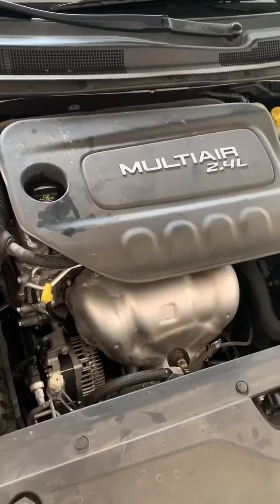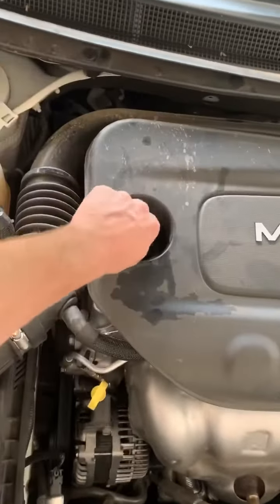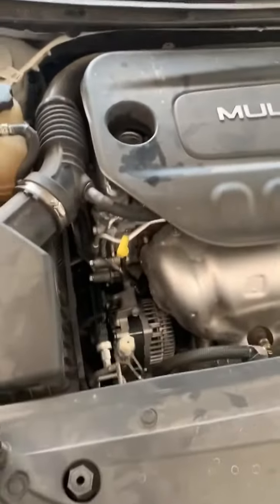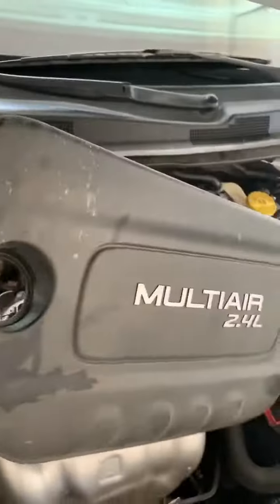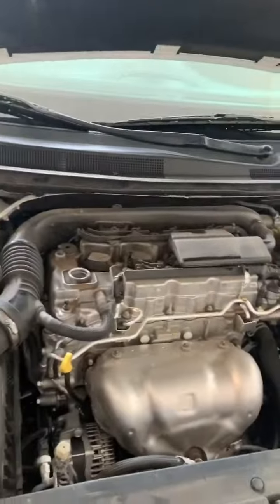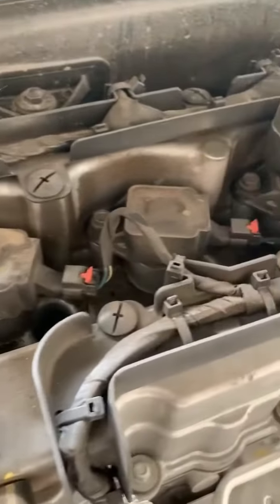Next step you're gonna want to take off this plastic panel cover. To do that, you just want to take off the oil cap, remove that, and then this should just pop right off just like that. Fairly simple — and as you can see, that's where your spark plugs are gonna be, right there.